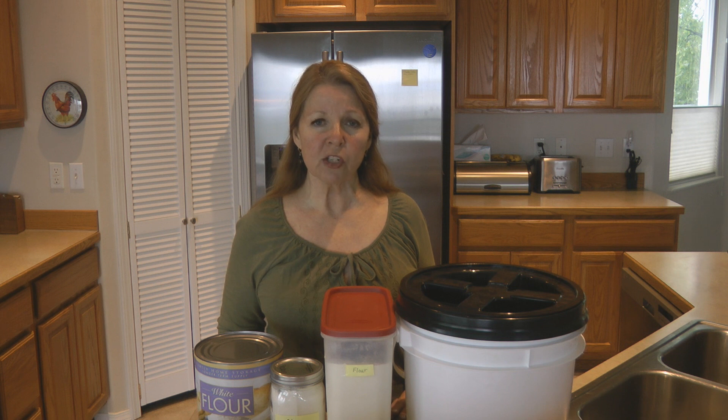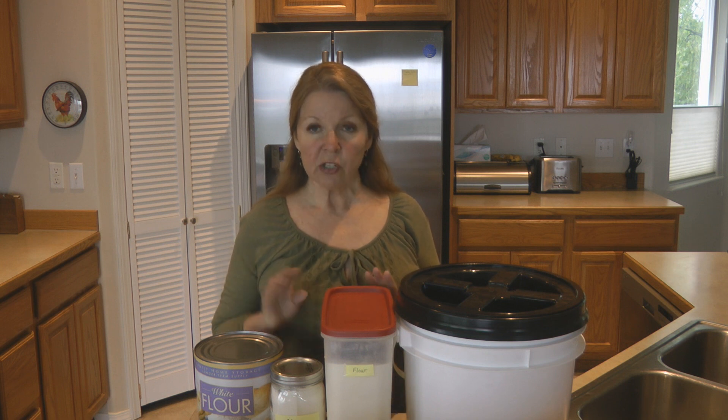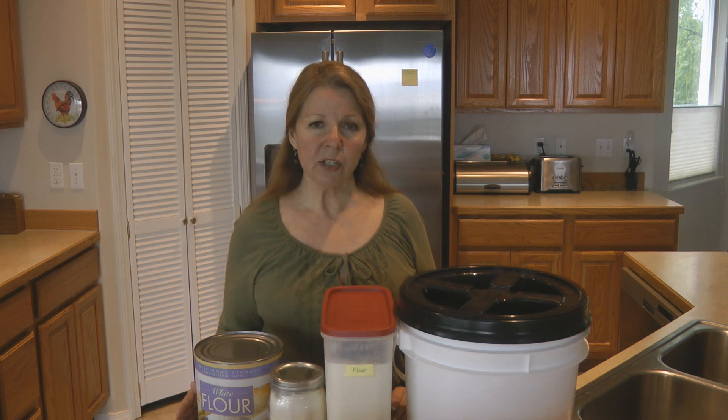You want to make sure that you take it out of the original packaging and store it in something to keep it dry. Store it in a plastic container, store it in a glass jar, or put it in a food storage bucket.